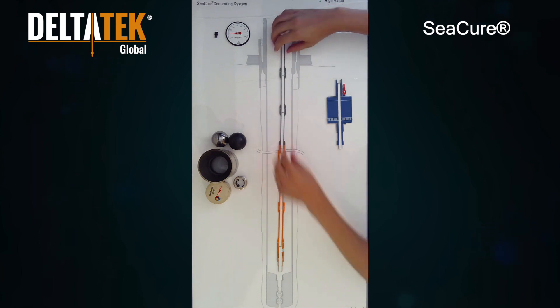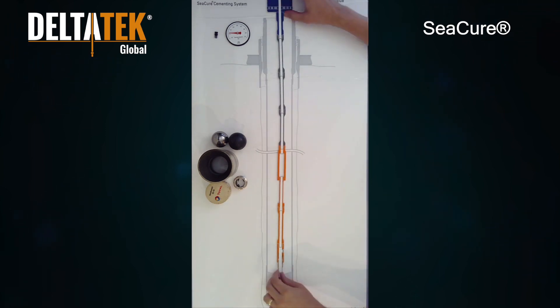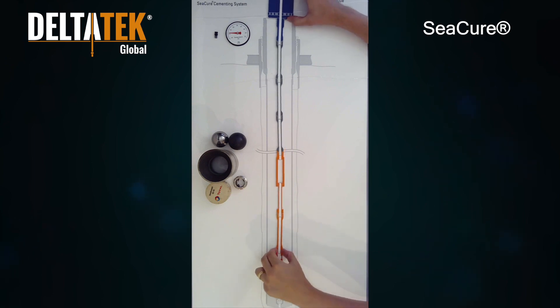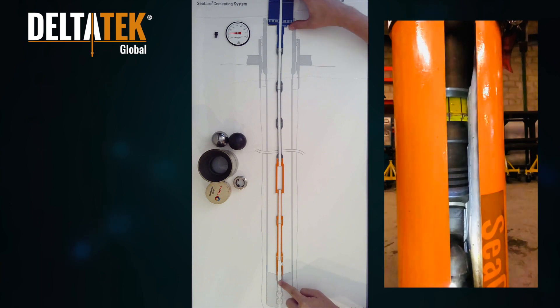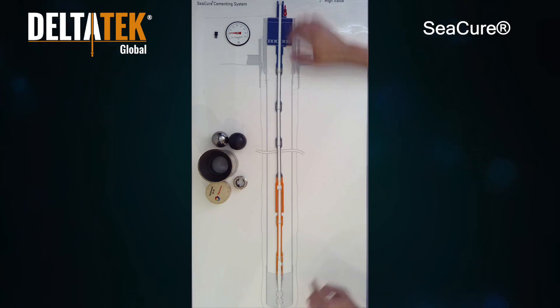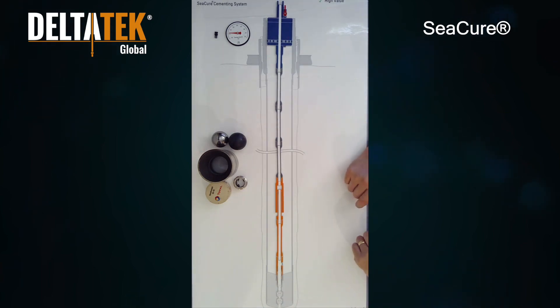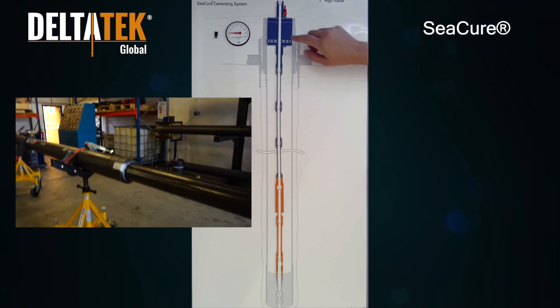The C-Cure BHA is run into the casing on drill pipe until made up to the cam-actuated running tool. The inner string is then lowered until the latch and adapter engages, confirmed with an over pull. As the running tool is established, the C-Cure tool strokes partially closed. Upon closing just four inches, the C-Cure tool's internal clutch mechanism disengages to allow free rotation of the inner string.